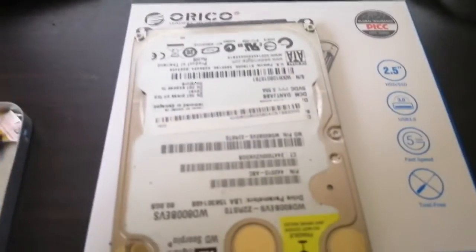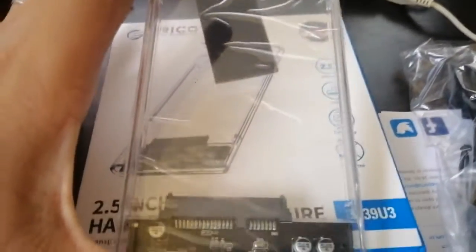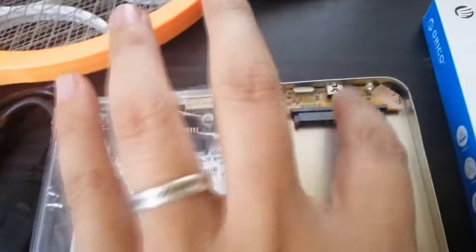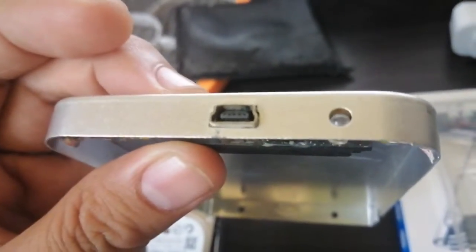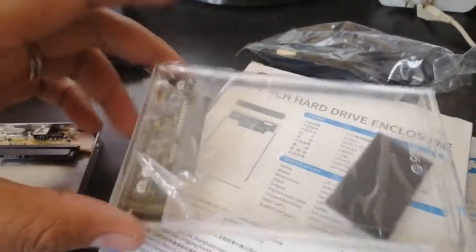So this is how it looks like — clear glass type, similar but upgraded to 3.0 compared to the old one. As you can see, the port is different. It includes a USB 3.0 cable. Let's try the hard disk.